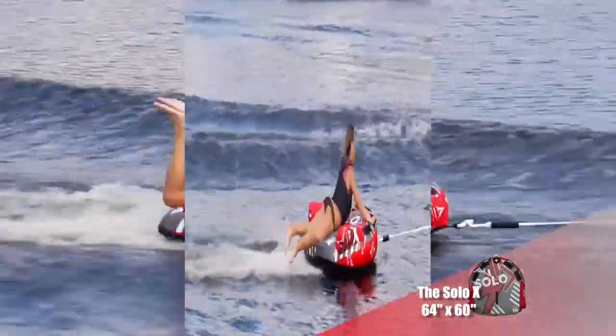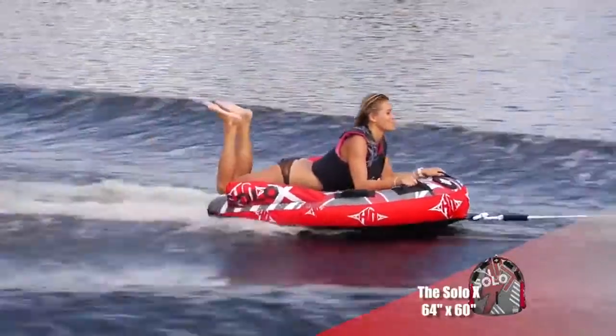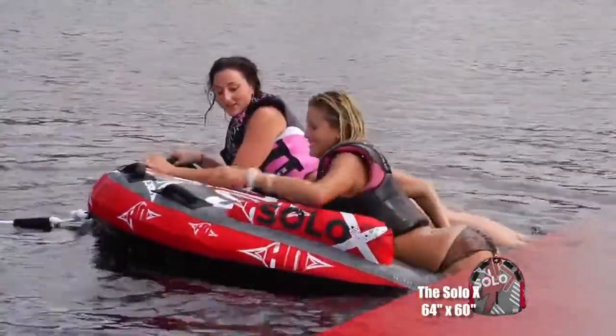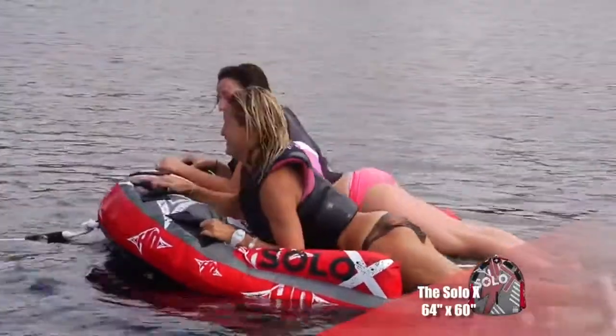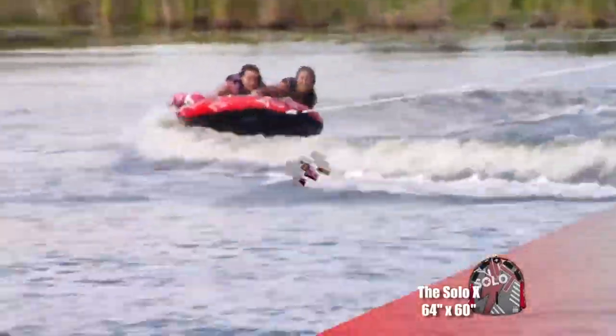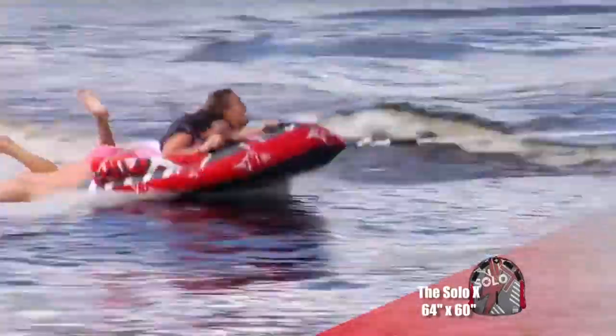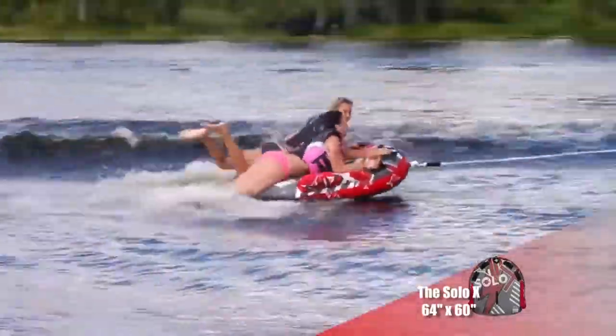The Solo X features a unique tapered design making the tube thicker in the front and thinner in the back. This feature allows riders to effortlessly board the tube from the water. Made from the best quality materials and backed by our industry-leading one-year warranty, the Solo X is sure to provide seasons of fun.